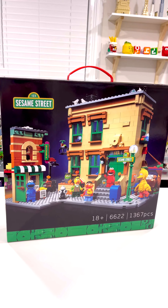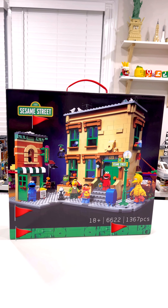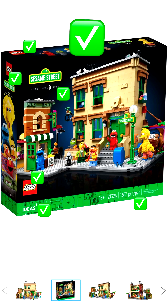I'm an adult fan of LEGO and right now I see a ton of red flags automatically. Taking a look at the actual LEGO product, you can see LEGO logos on every side of the box and the Ideas logo on the front of the box as well. The set details are listed at the bottom within the green bar, and most importantly and obviously, there is no handle on LEGO boxes.